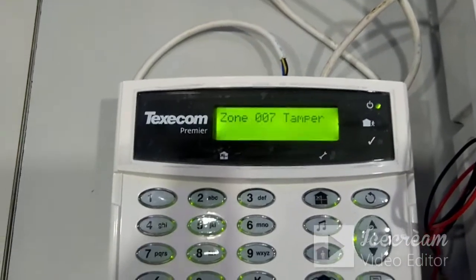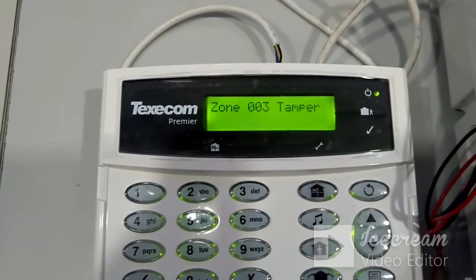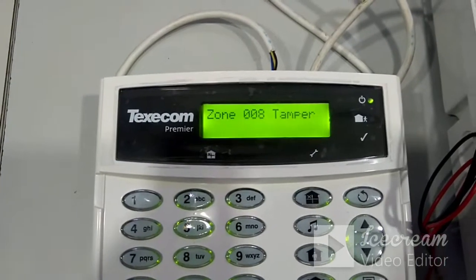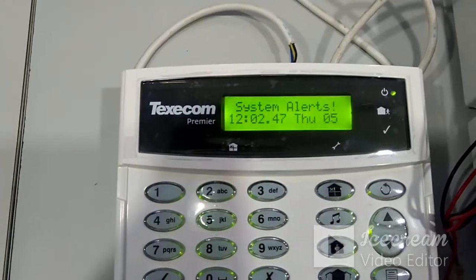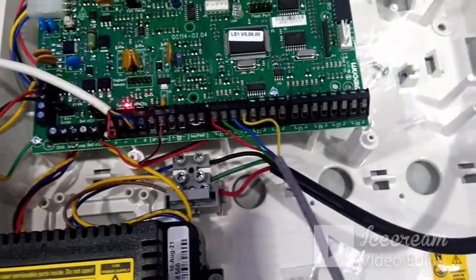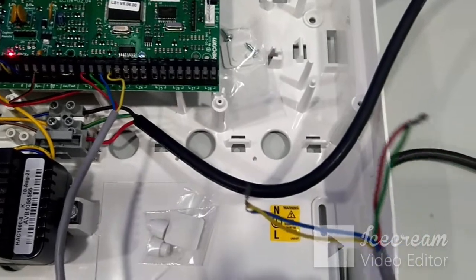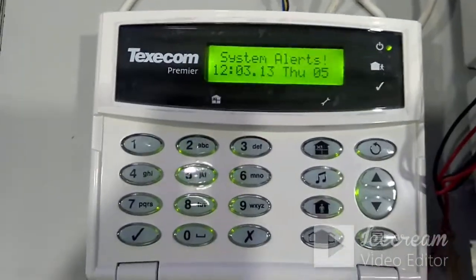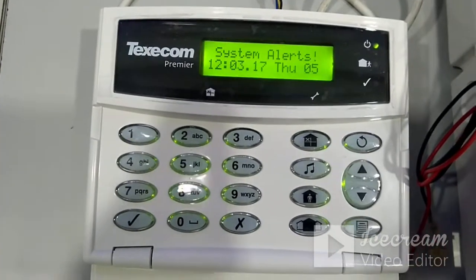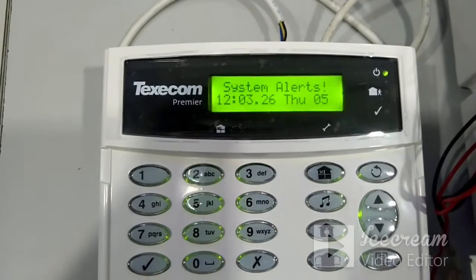Now we want to do basic configurations. The panel display shows a battery fault since the battery is not connected, and all zones show a tamper because no sensors have been connected. For testing, two zones were connected and others were shorted with a small wire. The zone wiring type is normally closed. Three basic programming steps are needed: first is zone programming, second is area programming, and third is global options.